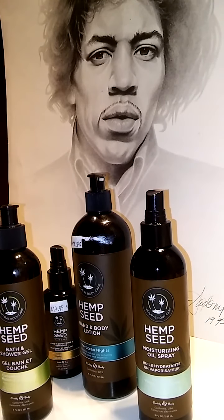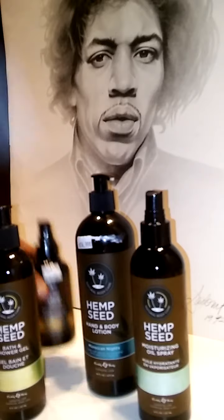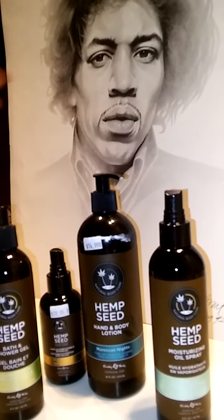We have our hemp seed products that I highly recommend. You've got the bath and shower gel, the leave-in conditioner, the hand and body lotion, and a moisturizing oil spray.